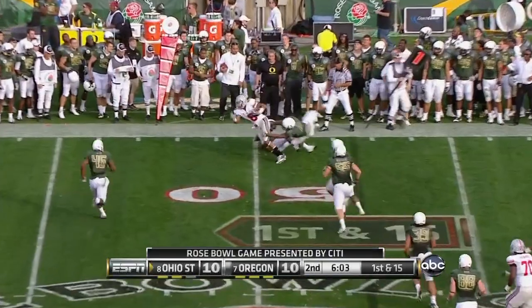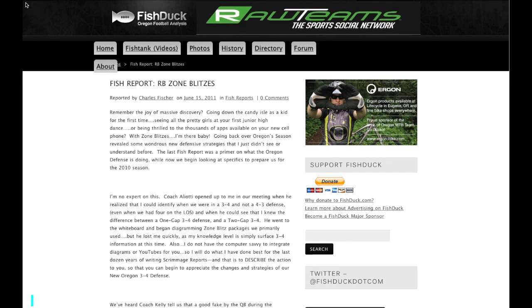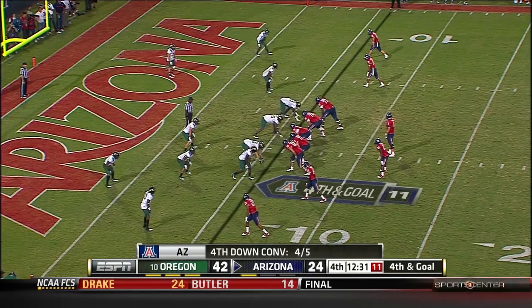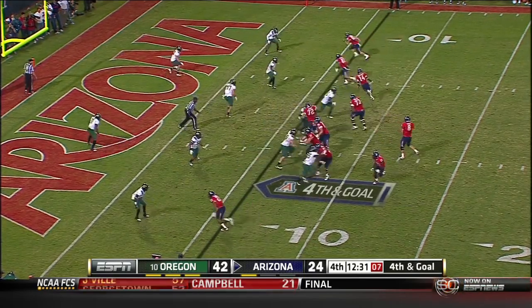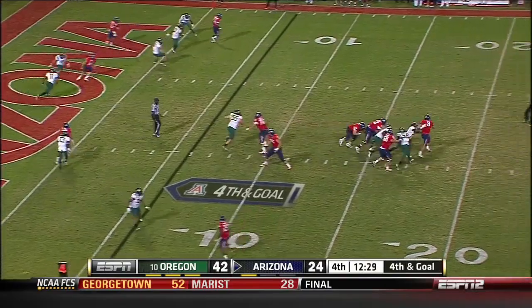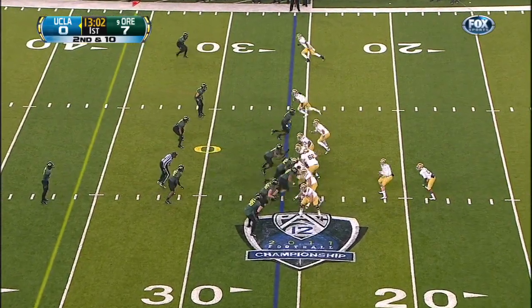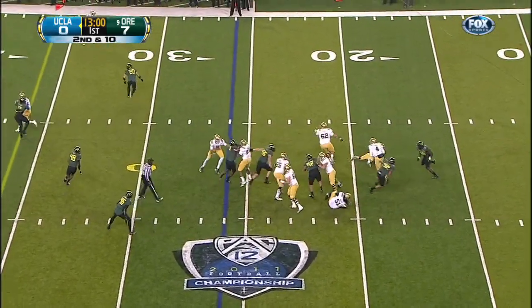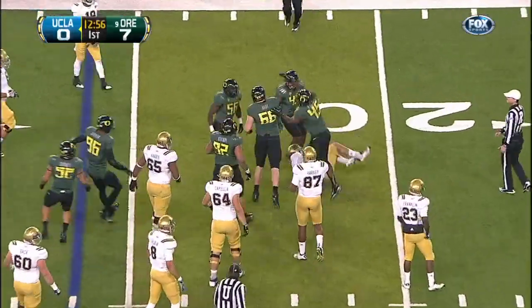Many of you now recall how I did extensive homework after that conversation and created the first official announcement and explanation of Oregon's new, at the time, 3-4 defense in the summer of 2010. We have those original articles posted on multiple Oregon websites, now in the defensive tutorial section of Fishduck.com. It was our first major story, scooping all sports media in the state at that time.